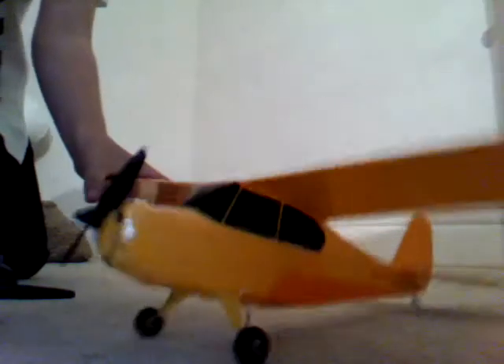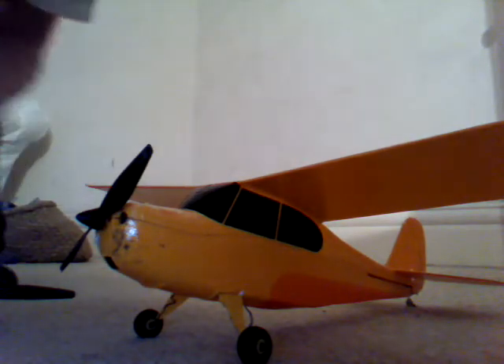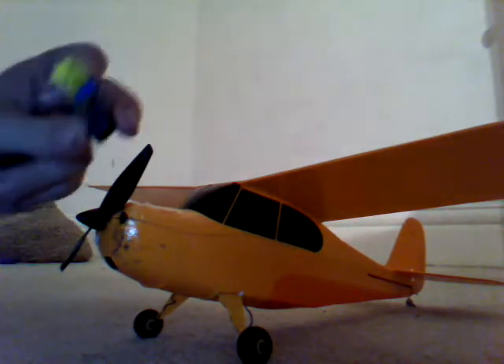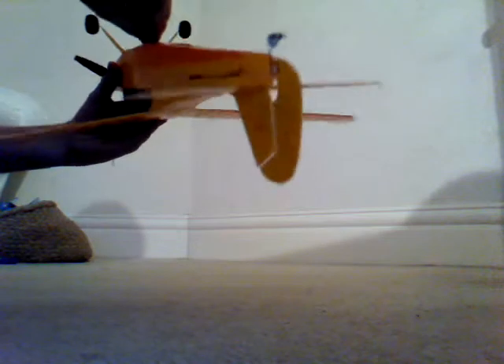Let's put the camera down like that and bring the plane over. You've got the plane and we've got the battery. The first thing you want to do is plug the battery into the plane. Put it in, and you'll see it start blinking. That blinking means it's in bind mode.